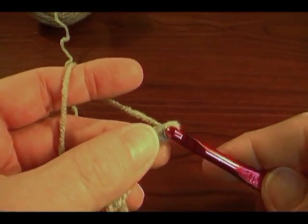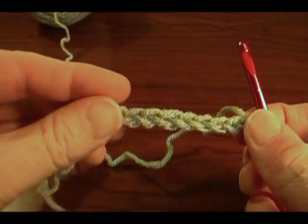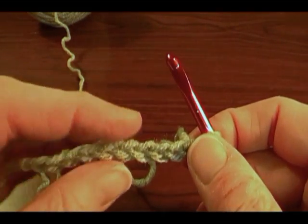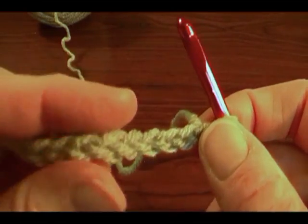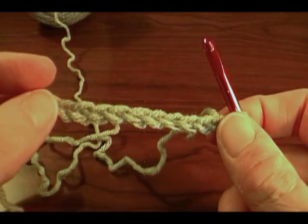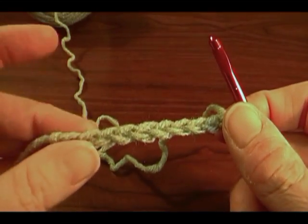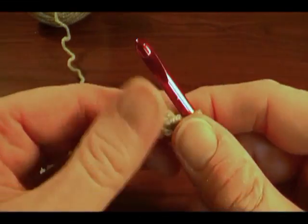Yarn over, draw it through. Yarn over, draw it through. Now, when you make your chain, keep practicing — tear it out, do it again, keep practicing until your stitches are fairly even in size. Because if you don't, it will really show, because this is going to be the bottom edge of your scarf. So once you get your stitches uniform, we can come back to the next video on single crochet.